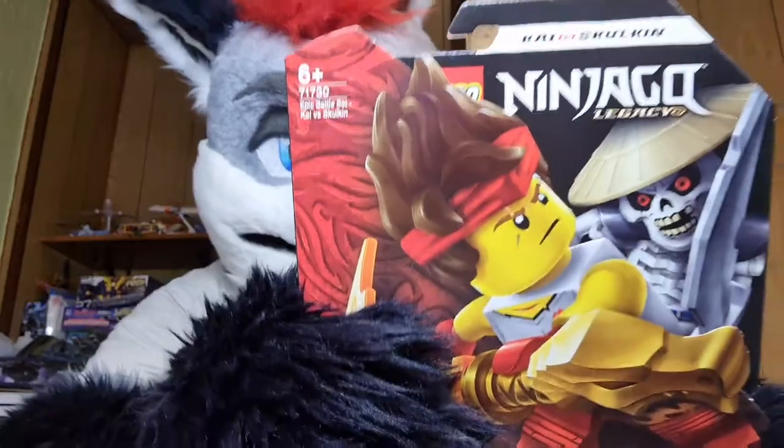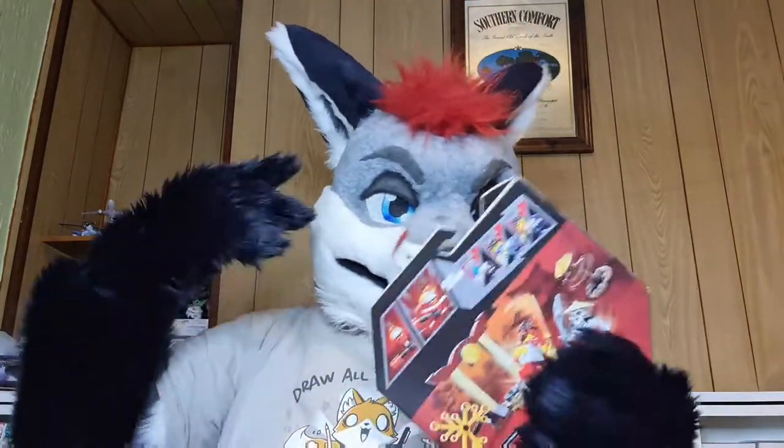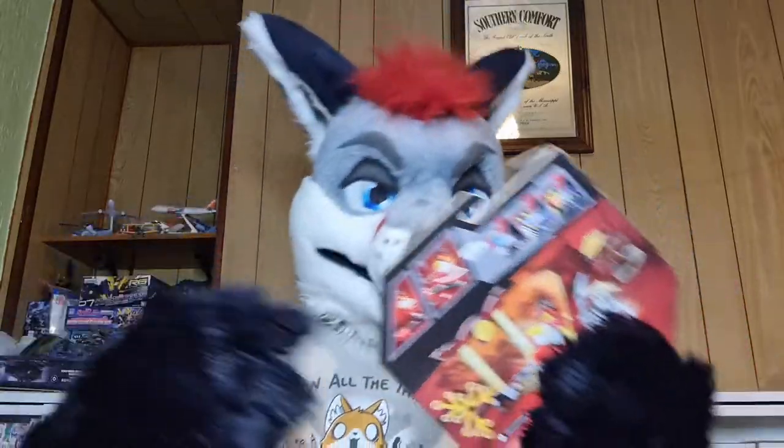Let's get this thing close for you guys to see — it is a genuine Ninjago Lego set, courtesy of GMG News. Go check out his channel; this dude is a top-class streamer and gamer. Go check him out — he is the most excellent dude.